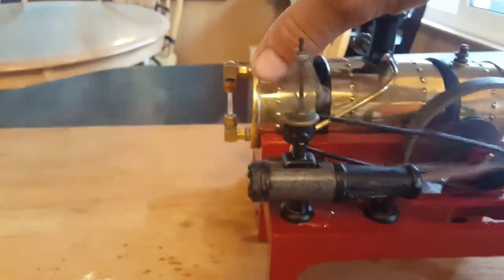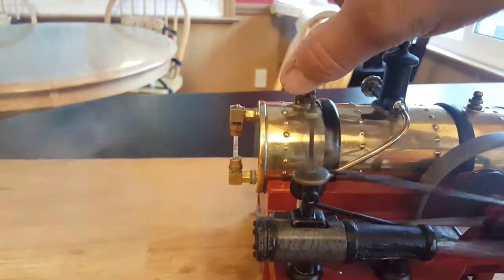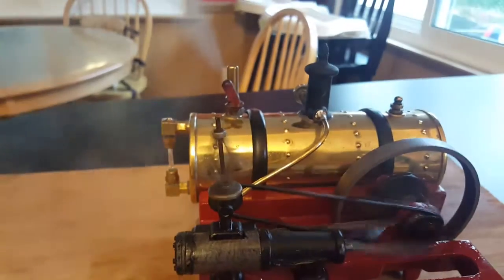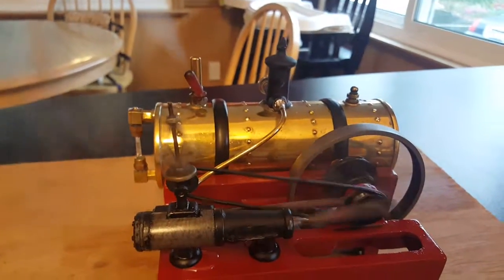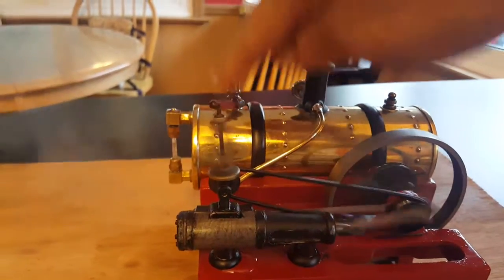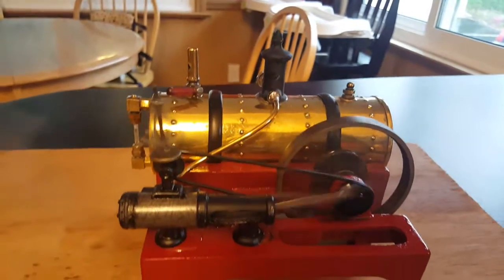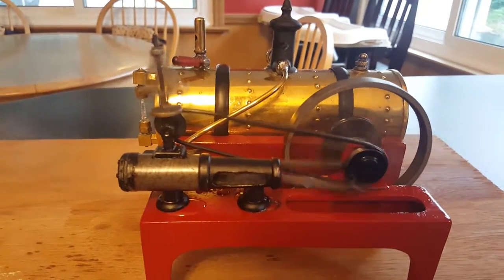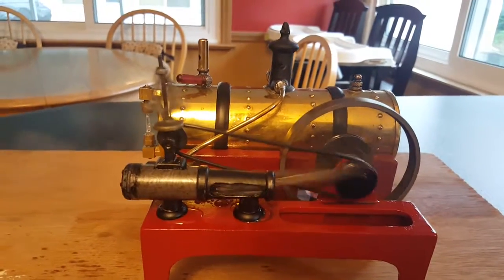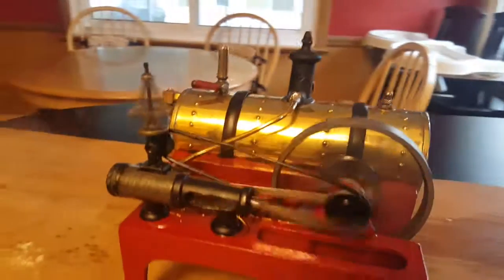I think you can slow it down if you open the valve, letting off some of the pressure, or let it go faster. I'll see you next time.